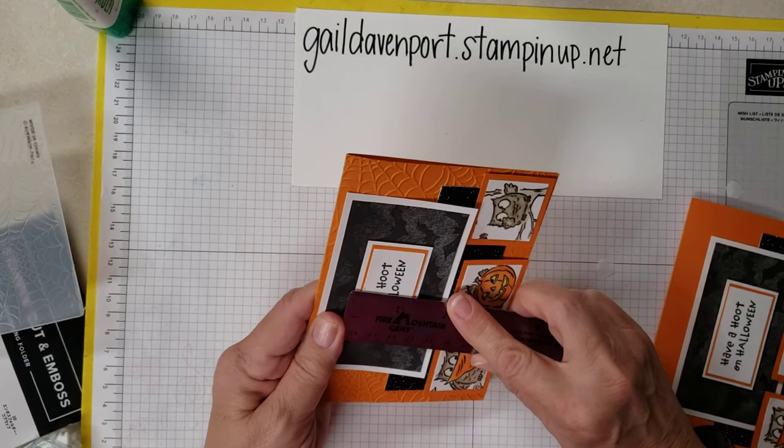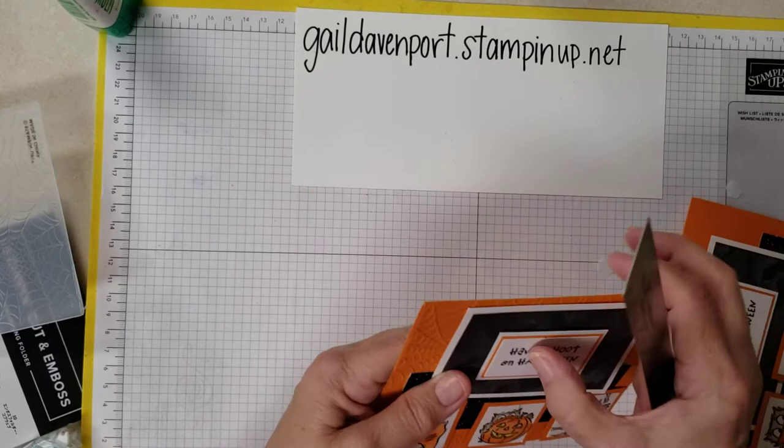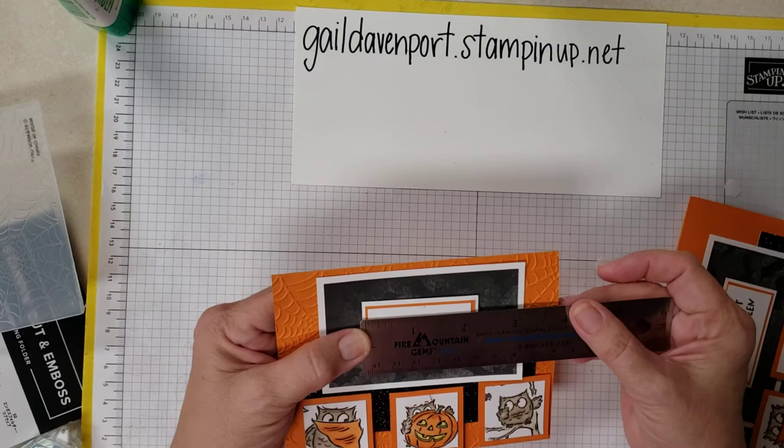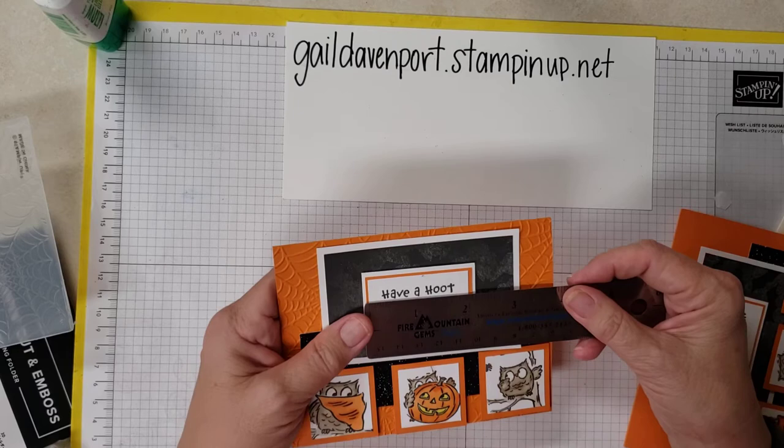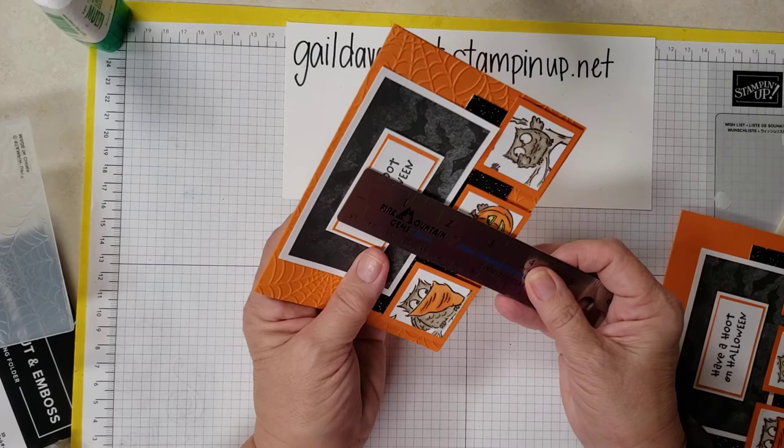— about one and a quarter. And then I did the orange, and this is just an eighth of an inch border. And it's two and an eighth by one and one eighth. And then the white is two by one.